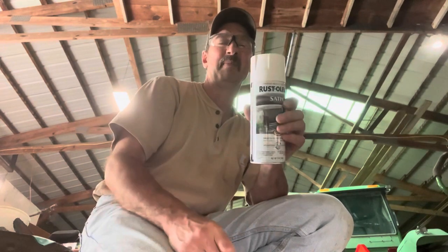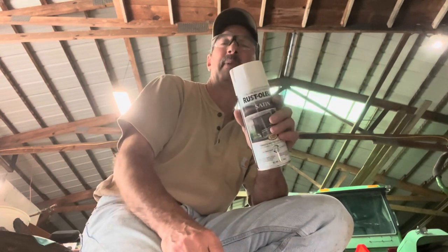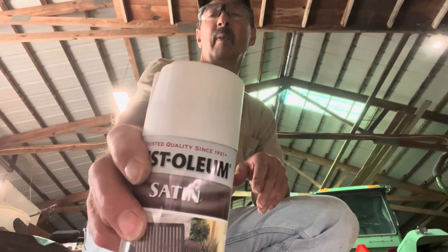You want it snug but don't make it so tight that you start crushing the can. I've never done that but you probably could. Just make it nice and snug so it can't slip, and it works really great.